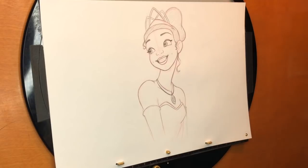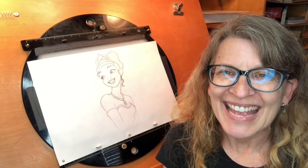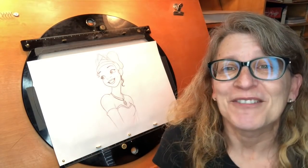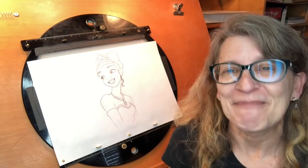And I think that's about it. That is my Tiana drawing. Hey guys, I hope you had a great time drawing Tiana — I always do. I hope to see some of your drawings in the future. Bye-bye.